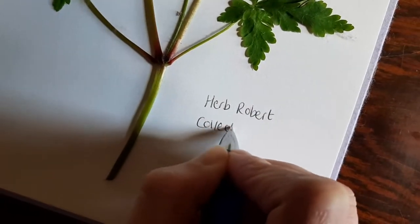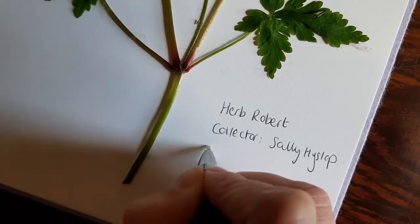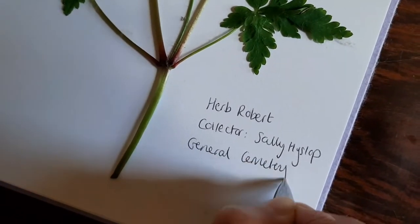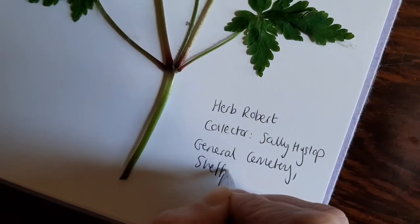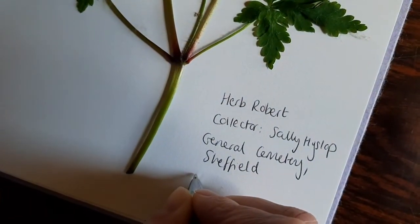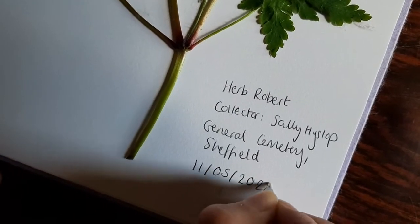Your specimen is nearly complete, but don't forget to add a label. Record your name, the date you found the plant, where you found it — including a six-figure grid reference if you know it — and of course your identification. You can then store your plants flat somewhere safe, like in a big Tupperware box. Who knows, maybe your herbarium will end up in a museum collection one day.